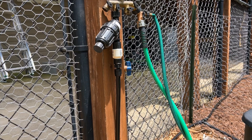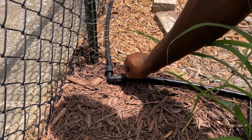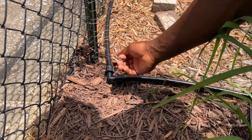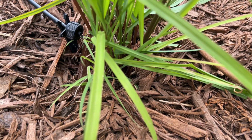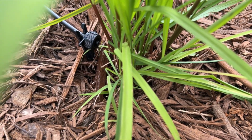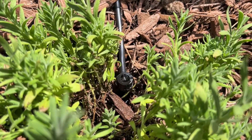I then installed tubing clamps to help keep the micro tubing in place. After all the components were installed, I remotely turned on the water pump for the system and then went around and checked for any leaks. I then checked to make sure all the emitters and drip lines were correctly emitting water to each plant. It was exciting to see that everything was working as it should.